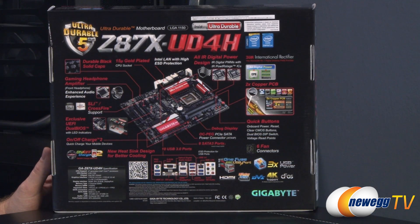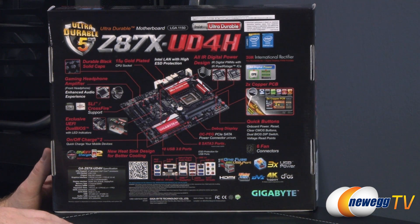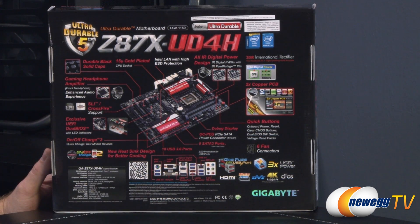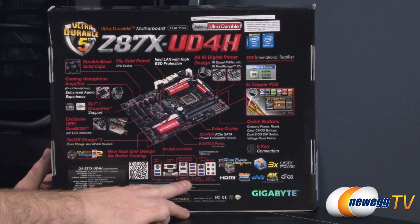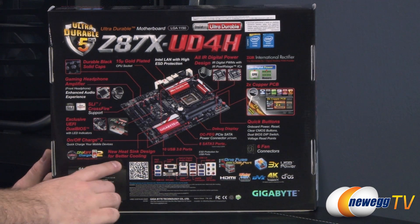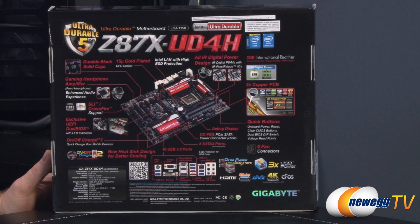You also have the double copper PCB that Gigabyte has become quite well known for. Quick onboard buttons for power, reset, clear CMOS, the dual BIOS dip switch, and voltage read points. Six fan connectors on the board. You get the OC PEG PCI Express Serial ATA power connector to provide extra power to your PCI Express lanes. A debug display, eight Serial ATA 3 ports — six natively from the Z87 chipset — ten USB 3.0 ports, and a dual BIOS so you have a backup in case of corruption or failure during a BIOS update.